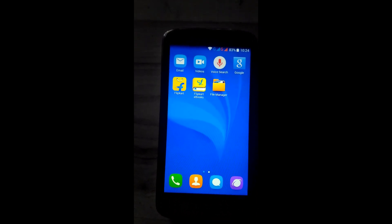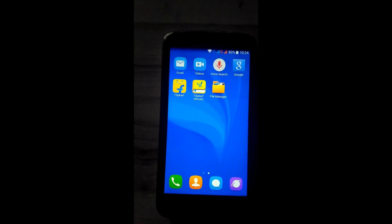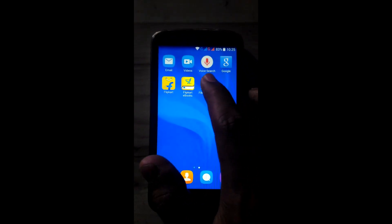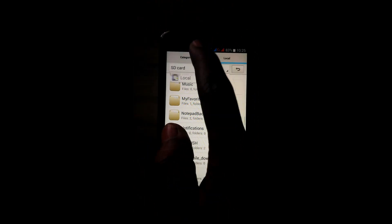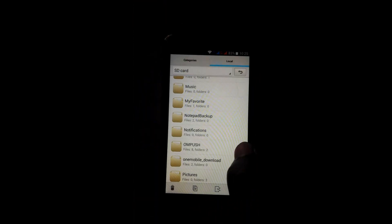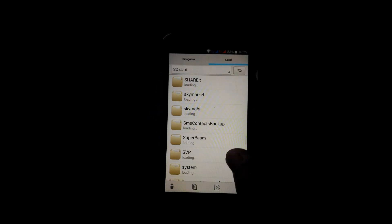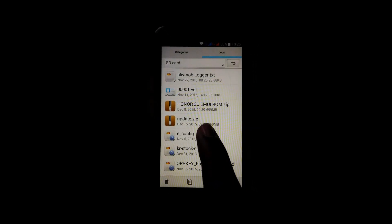Let's start. First, download the update.zip file — that is the B.1.1.5 build firmware — from the link in the description, and place that update.zip file in the root of the SD card. I have already downloaded and placed it — this is update.zip.